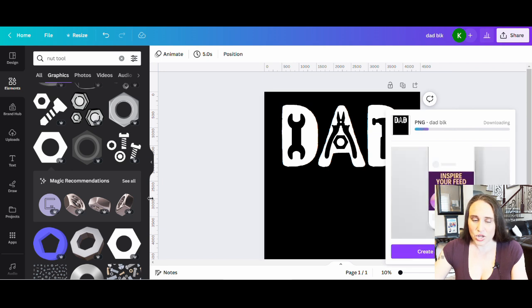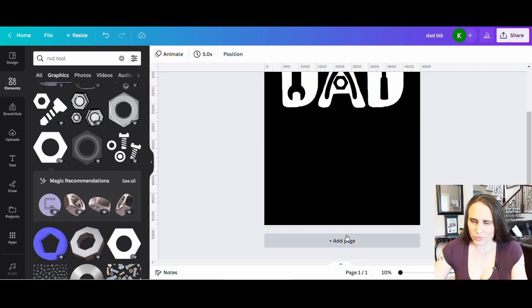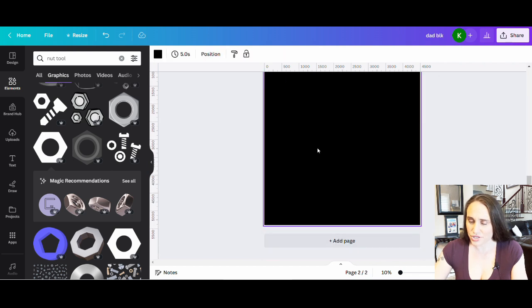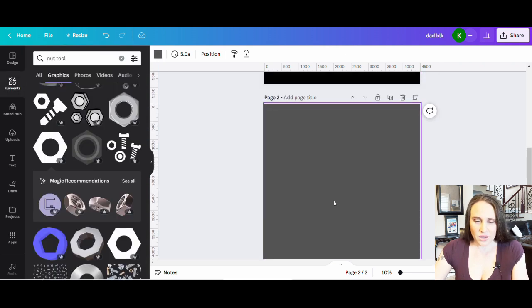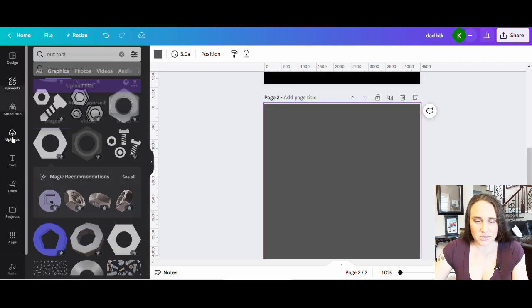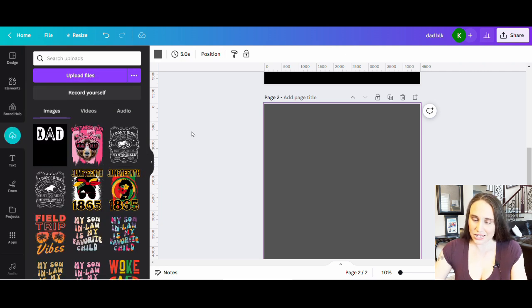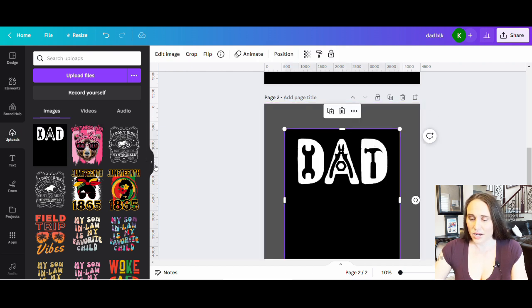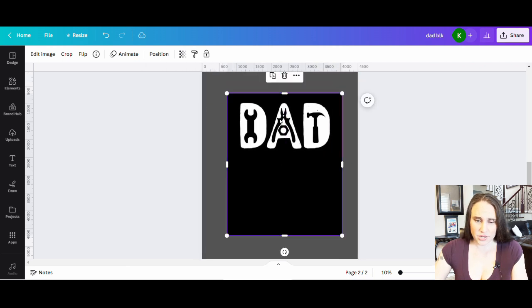Once it's done downloading, go up to uploads and upload it. I'm going to quickly create another page to put it on, and I'll make this page a dark gray so you can see the difference. I'll go to uploads, hit upload files, pick my black dad image, click on it, and close this. Now I have one solid image with a black background.